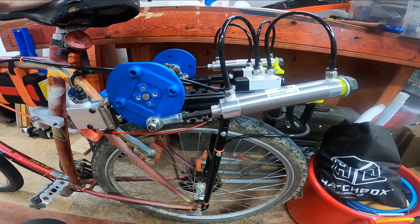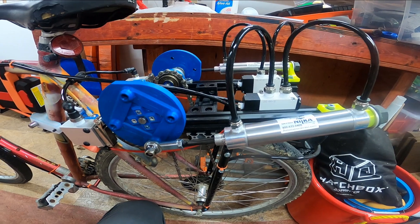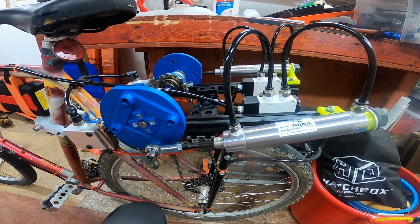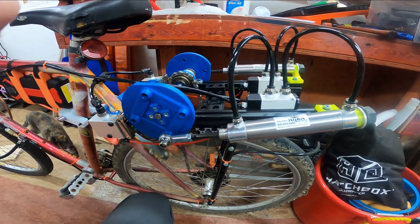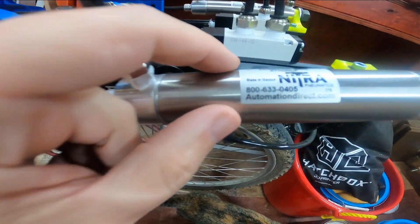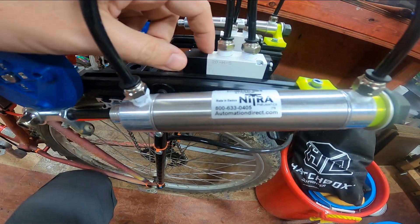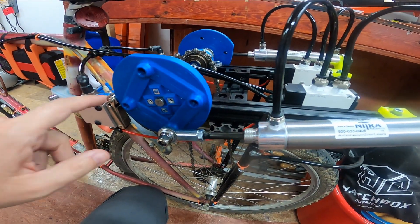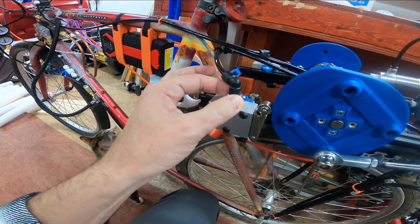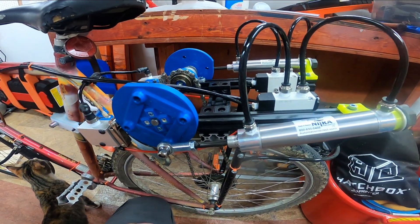This is sort of the reason I built this in the first place. I really wanted to understand how hydraulics worked, and pneumatics are at least similar while being a lot less expensive. This whole motor ran about $200 in parts — all from AutomationDirect — the valves, pistons, fittings, and hoses. Very nice website, easy to use.